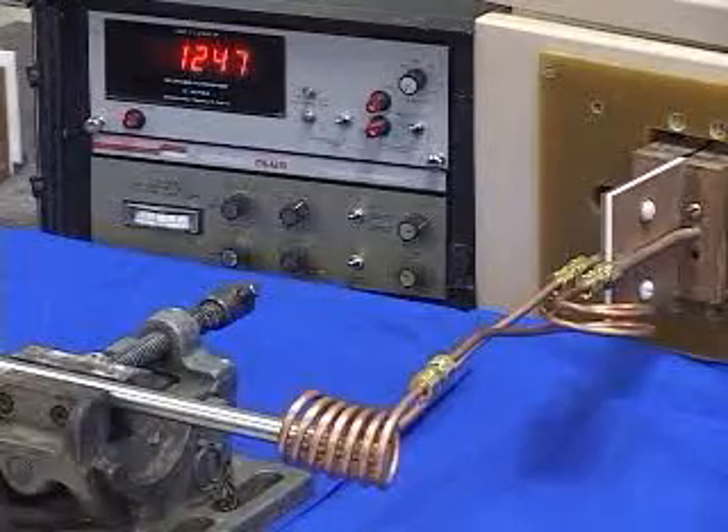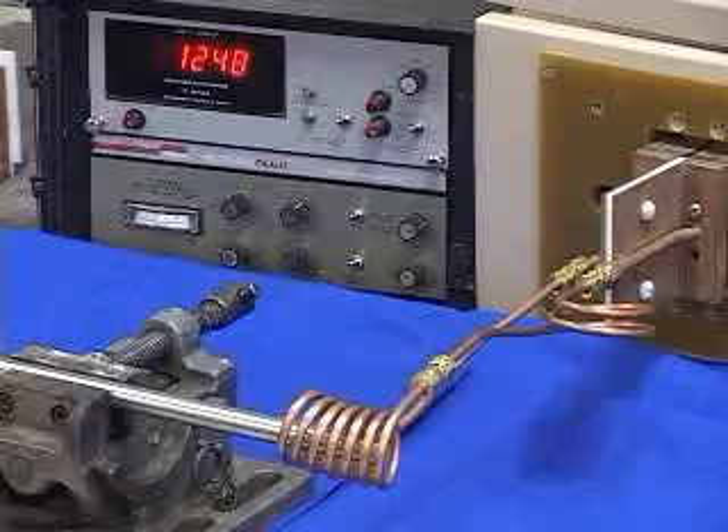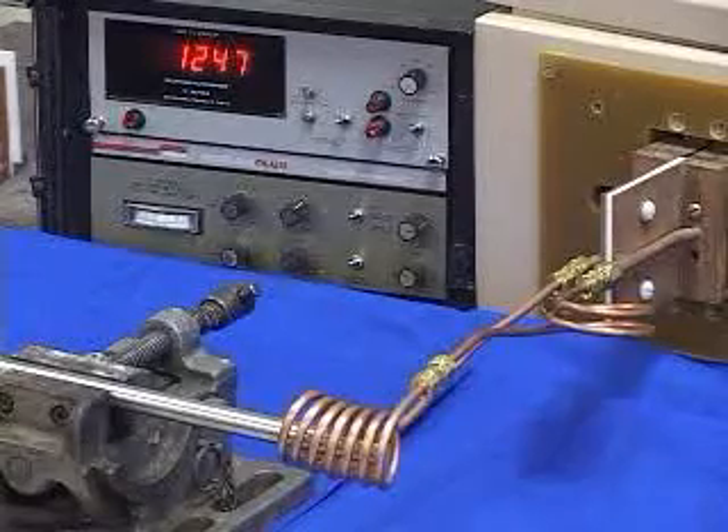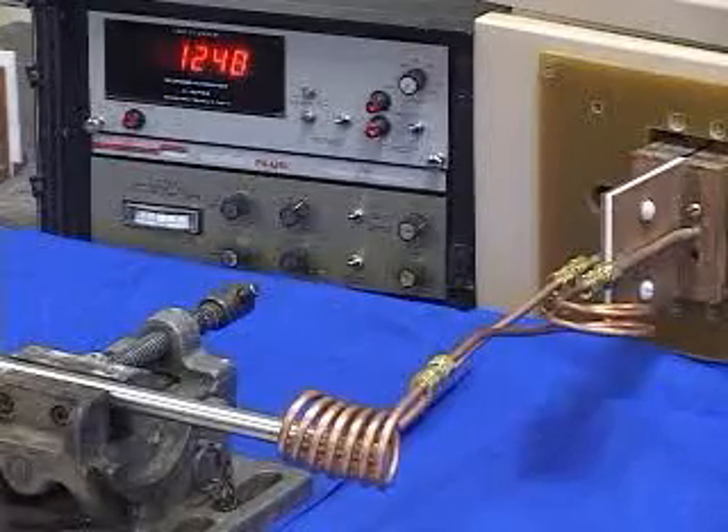As you can see in the video, we have a digital readout from an optical pyrometer in the background. This digital readout starts to read the part temperature from 1250 degrees Fahrenheit.